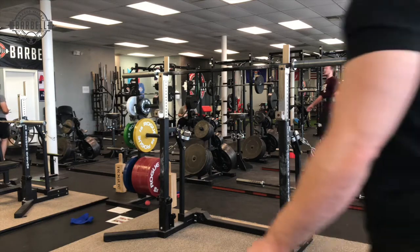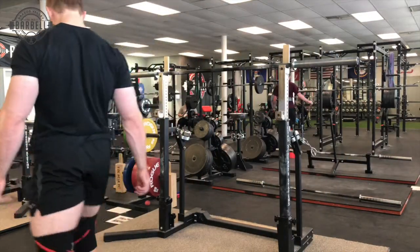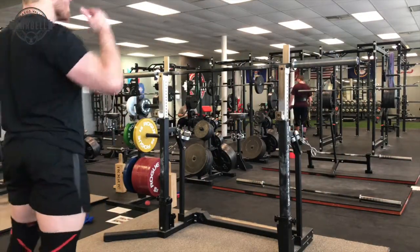Hey, this is Dave with Brazos Valley Barbell, and today we're going to go over bar placement, how to hold the bar well on your back.